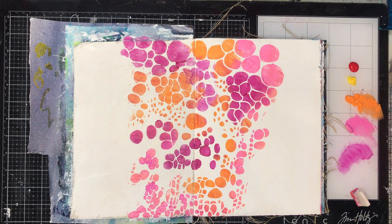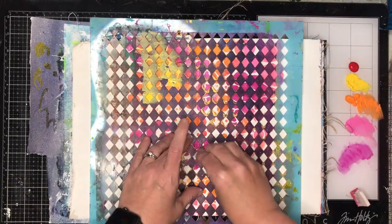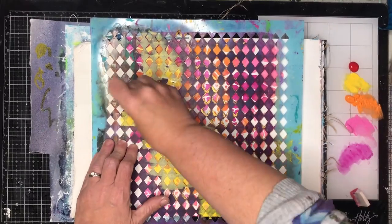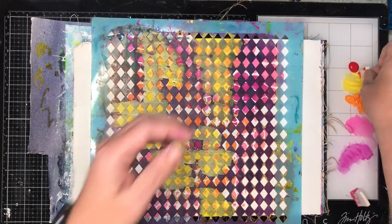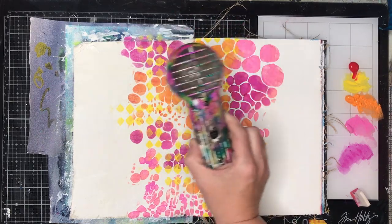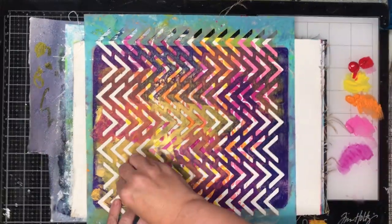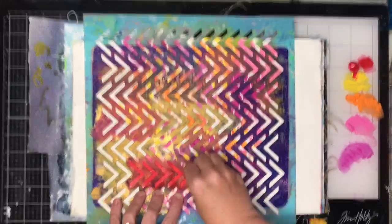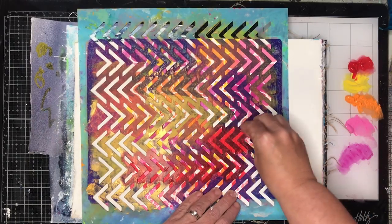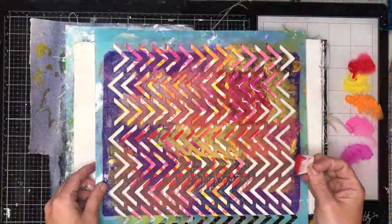Once I've done one layer of stenciling, I'm going back with some different stencils and just stenciling over all of those five colors in patches over the middle of my page. The reason I'm doing this over the middle is because I had a design in mind where I wanted a figure in the middle, and I was going to paint out the rest of the page, so I was just saving myself time and being really selective about where I was putting my marks.